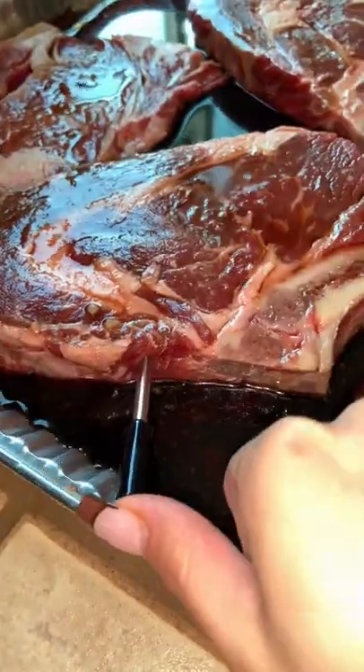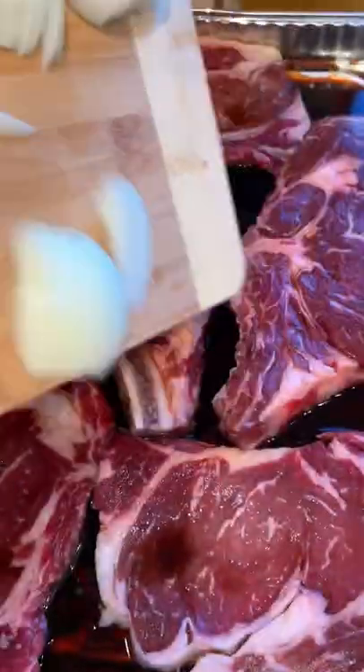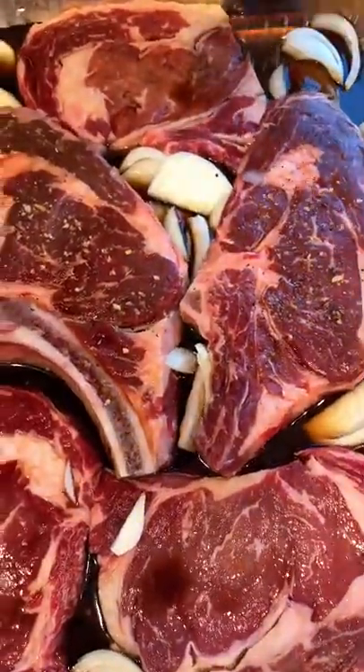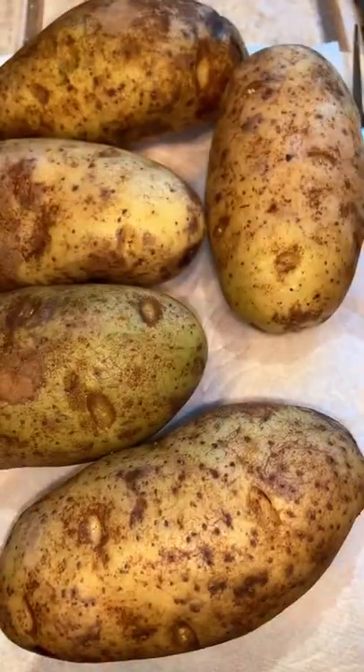Today we're going to be using the Meat Stick Mini — thank you guys so much for sending this — because when I have big fat daddy steaks and the little thin ones, I like to keep track of my temperatures. And of course we got to throw in the onion, and don't crucify me for using the Montreal steak seasoning, y'all.